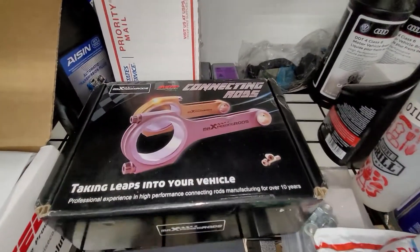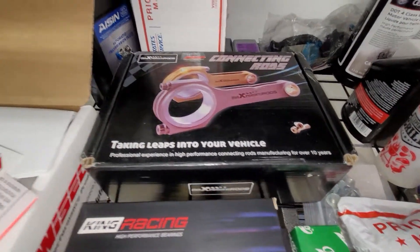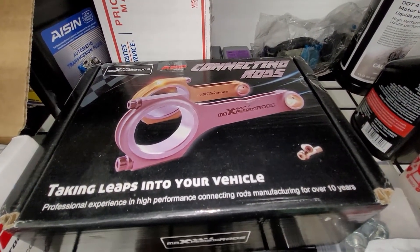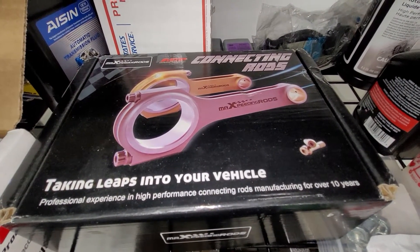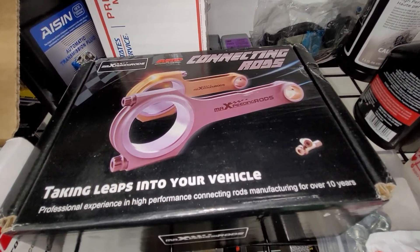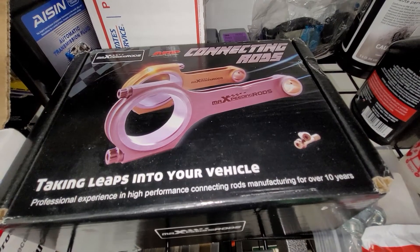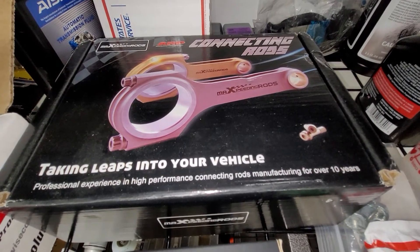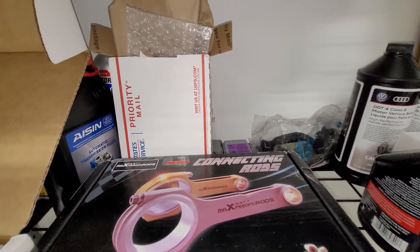These rods are from MaxPeating — they're actually not going in my motor. I need to do a review on these. They're okay rods but not what I want; I'm gonna be pushing really hard. They're fairly beefy, got big bolts, and actually a beefier beam than the Krillos, although I suspect the Krillos are a stronger material and higher quality. I'm probably gonna sell these.